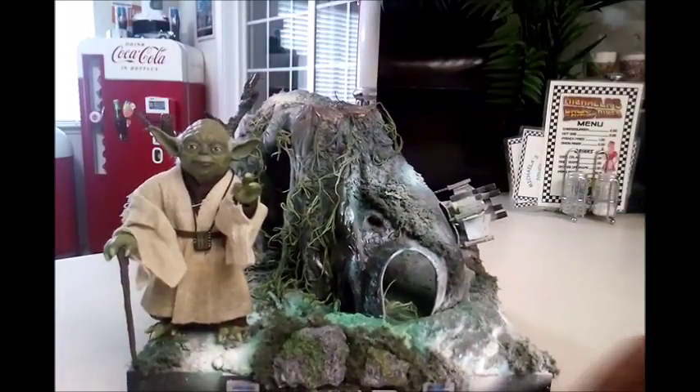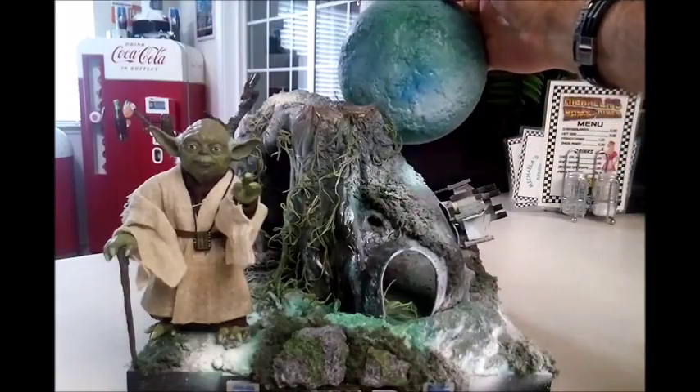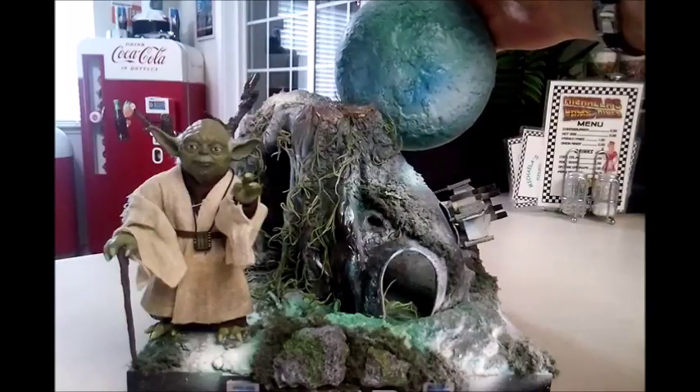I would show it to you on the wall, but I'm going to save that for when I do the Star Wars reboot. I'm going through all of the different shelves and repainting stuff, and then of course we'll have the Dagobah planet right above the diorama, so you can see kind of what it's going to look like.